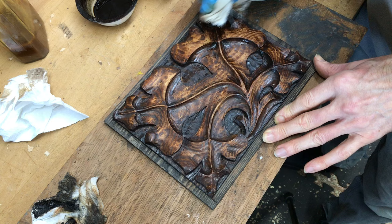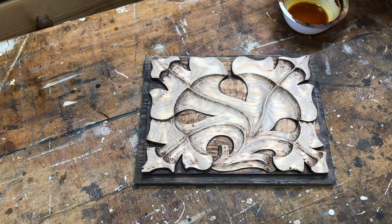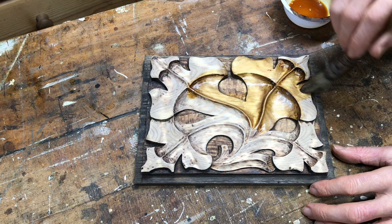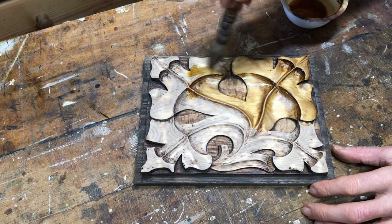I think it needs sanding down and starting again. I've had a couple of goes at this now so I've stripped it again, sanded it, and I've even bleached it to try and get it as light as possible. I'm just going to put button polish on first to see what we start with, and then add any colour afterwards. I'll give it a couple of coats of this, then mix some colour in with the polish and see if I can get a better finish.